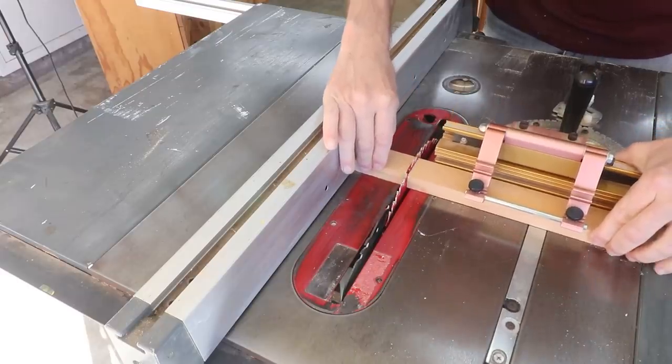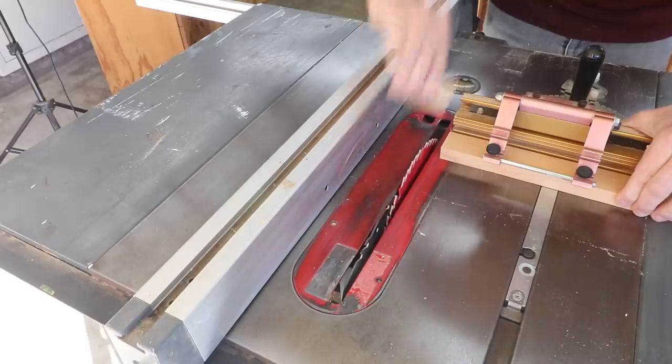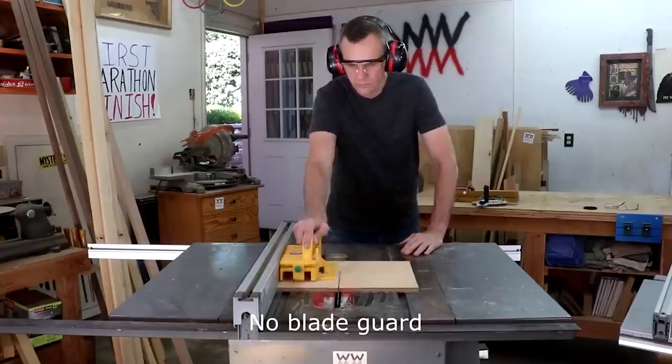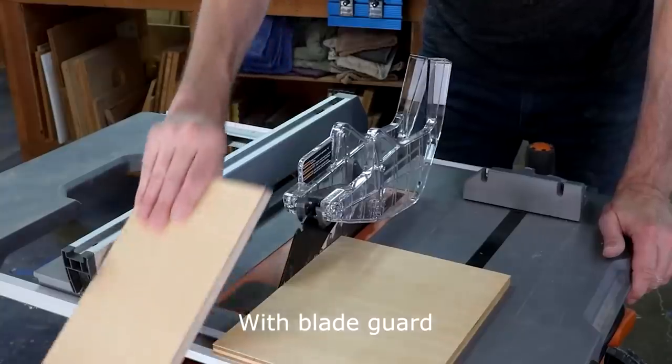The far worse variety of kickback is when a piece gets wedged between the blade and a rip fence, causing it to shoot back at the speed of a bullet. Never make a crosscut using both a rip fence and a miter gauge. A blade guard will prevent you from dropping a piece on the blade and prevent you from inadvertently skimming your hand over the blade — you should use one.